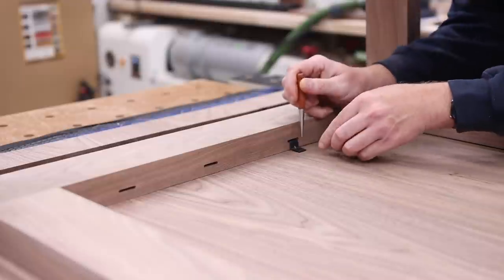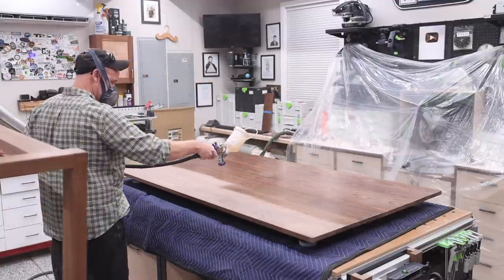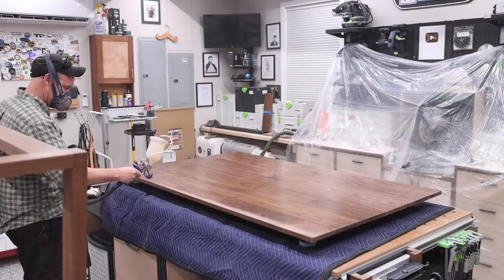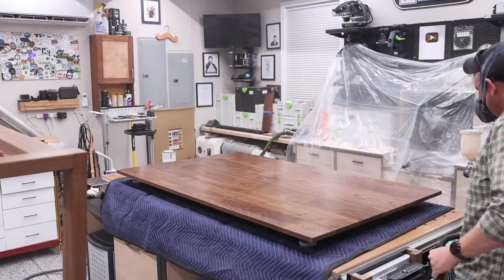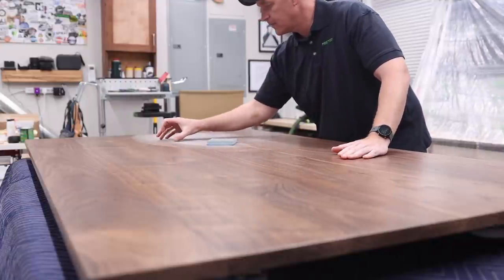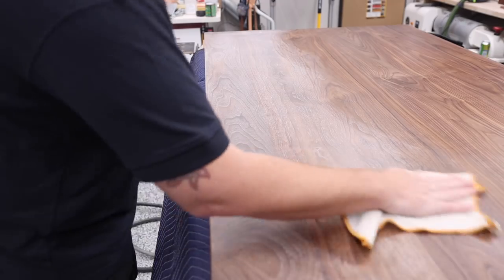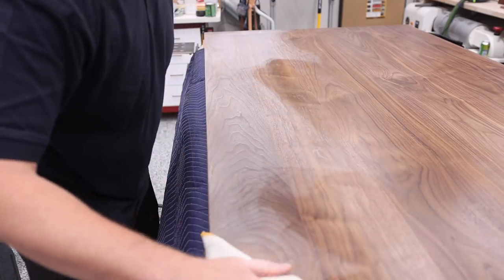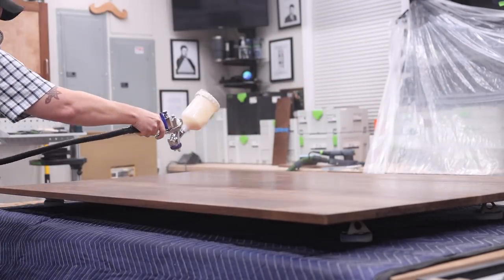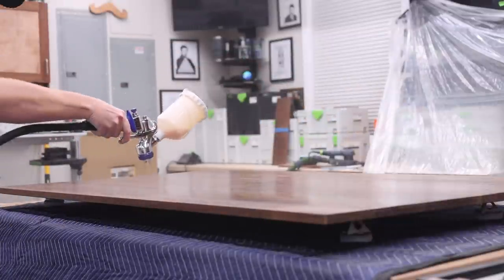To mark the Z-clip locations, I laid each one in place and used an awl to make a small indentation. The finish I used was a new product to me — from Target Coatings. I used their sealer as well as their conversion varnish, both water-based. I sprayed two coats of sealer and three coats of conversion varnish. After allowing the sealer to dry for about two hours, I sanded it with a 220-grit sanding sponge very lightly to work out any imperfections, then cleaned it off with a water and denatured alcohol mix. I followed the same steps for the top coat, except I did not sand between the second and third coat because it was so smooth there was just no need.